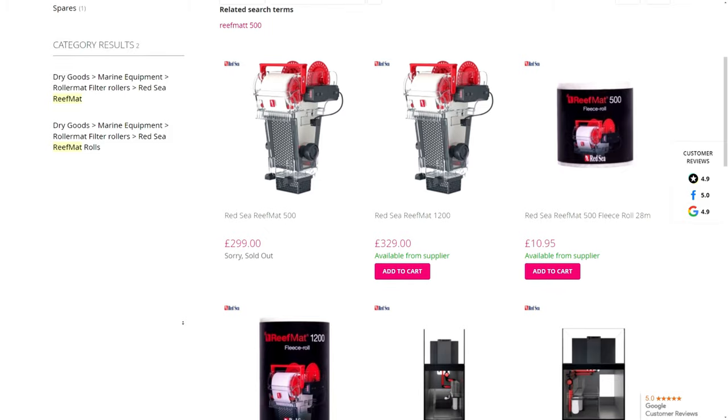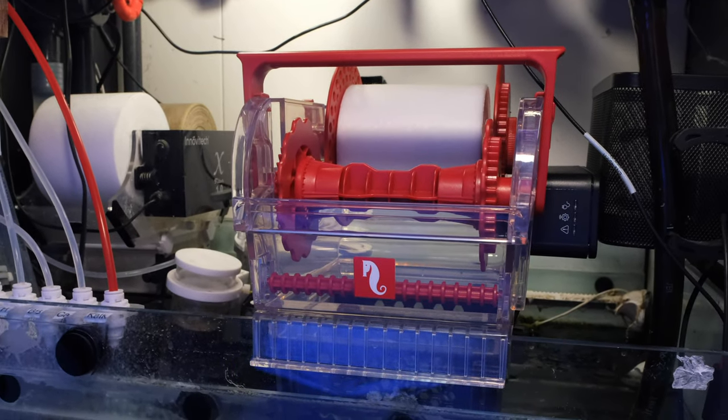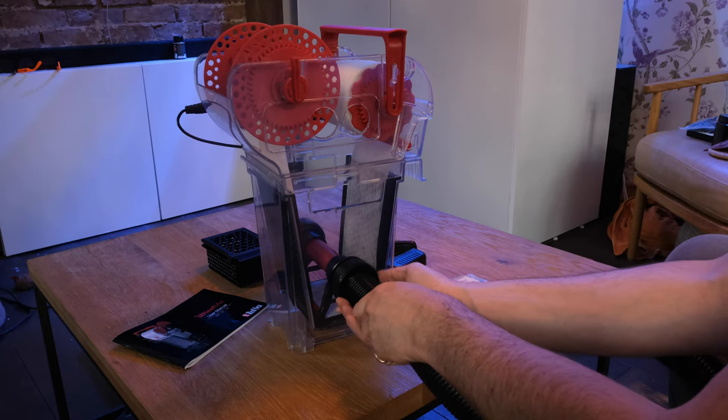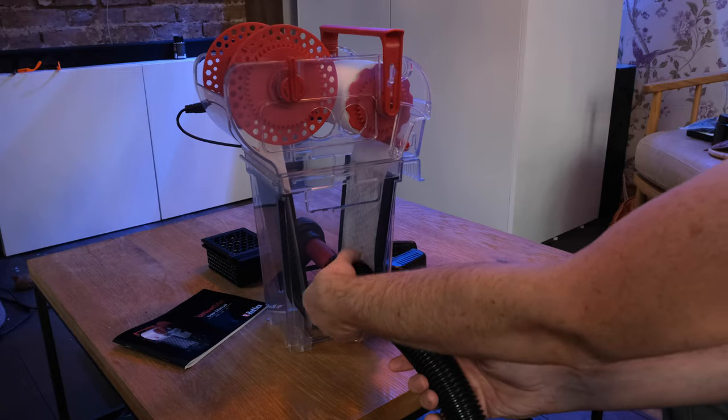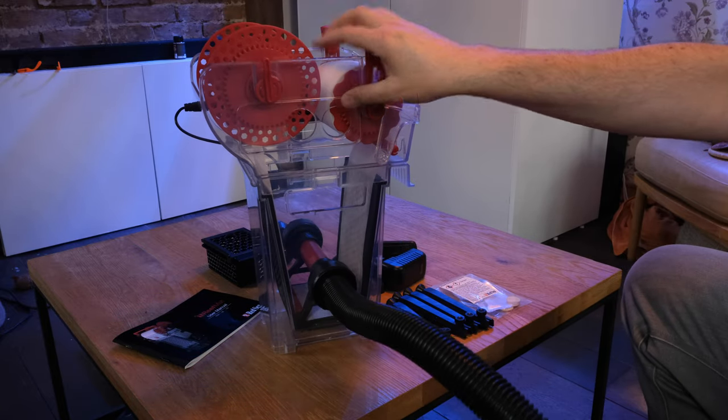Now don't get me wrong, £300 is still a lot of money for a filter roller, but I've always felt automatic filter rollers are priced high and this makes the competition look unnecessarily expensive given how basic they are by comparison. It's not all sunshine and roses though — there are a few cons. Firstly, I have the smaller unit, the Reef Mat 500, and it is absolutely massive. It takes up a lot of space, and while the corrugated tube means you can install it anywhere in your sump, it doesn't bend very tight so the tube also takes up quite a lot of space. I'd say it would be fine for tanks three feet or above — Red Sea Reefer 250 or larger — and anything smaller than that you're better off going for a Clarity SK3000.